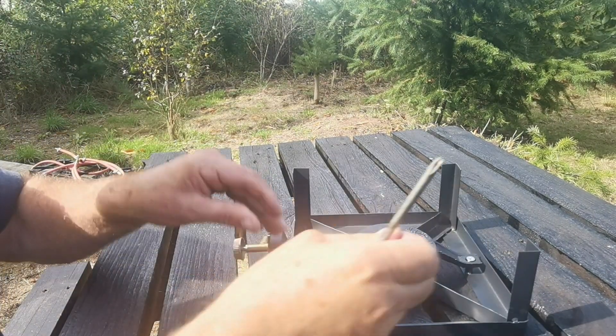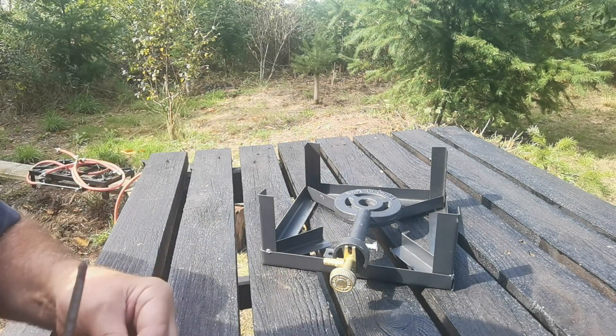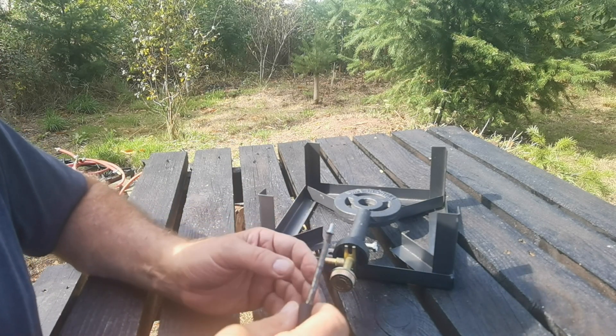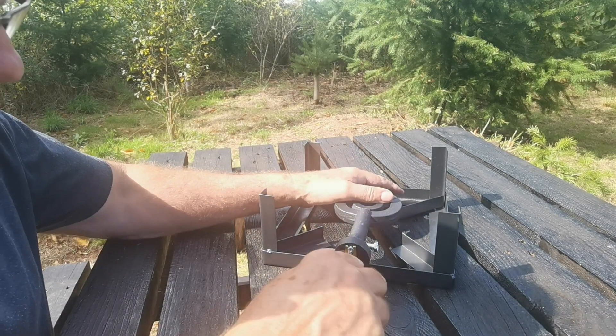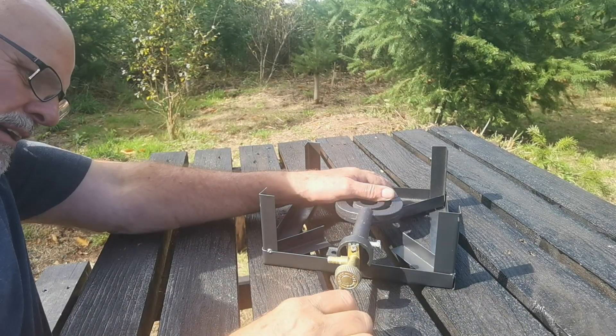I would have thought it would be the other way around, but there you go. And then to fit the jet you've got two smaller screws, and that just screws in there like so. There's no gaskets, nothing like that.